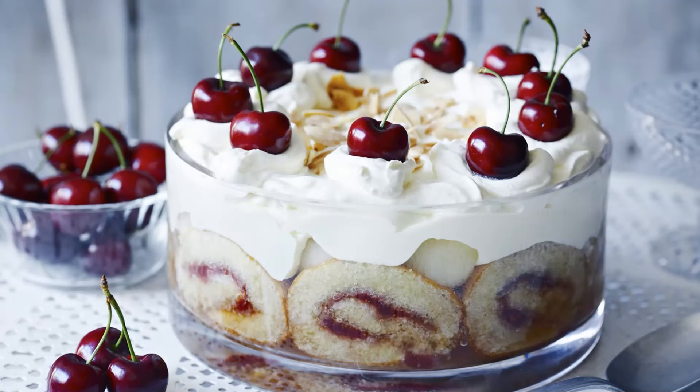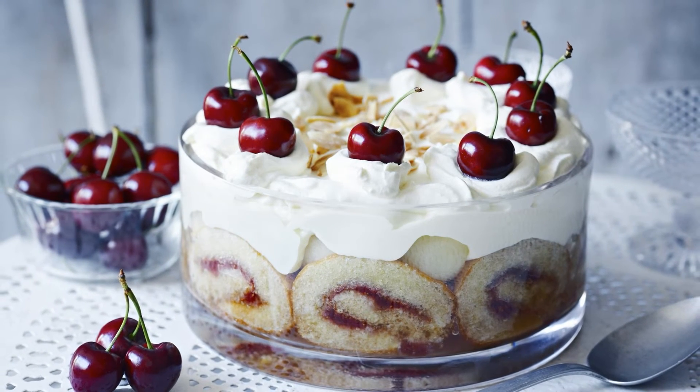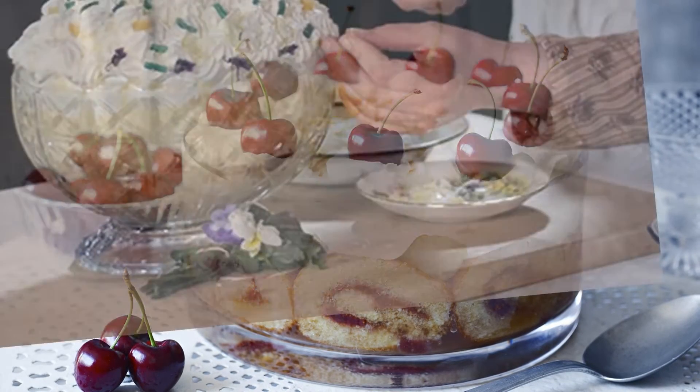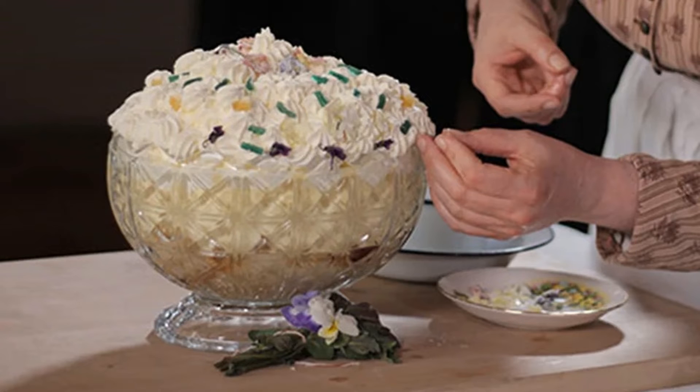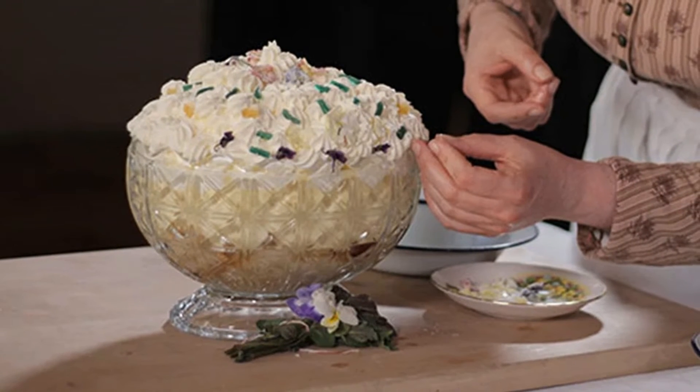Trifle: dainty trifles are a type of cold dessert made with sponge cake and delicacies like custard, jelly and cream. They sometimes accompanied thin slices of bread, butter, sandwiches and other tea menu staples.